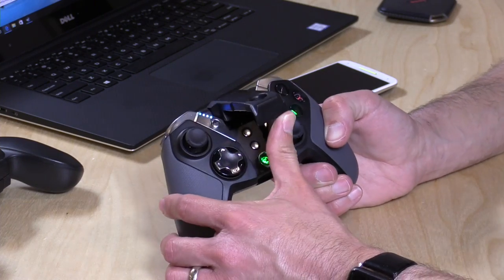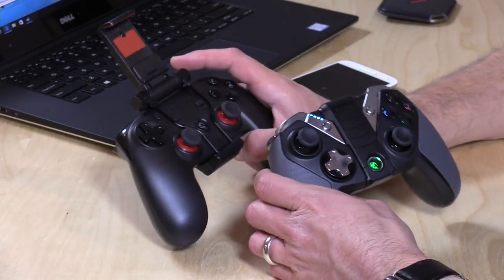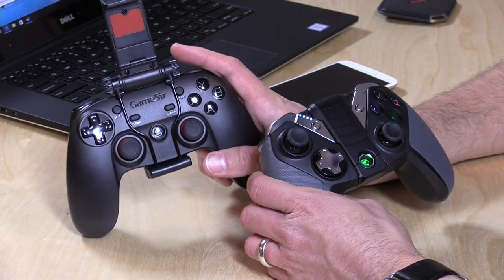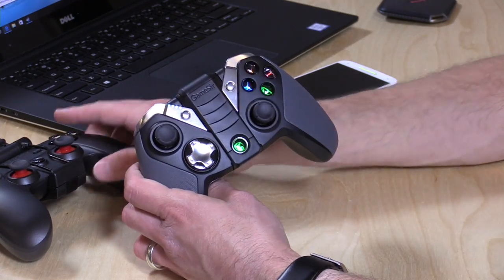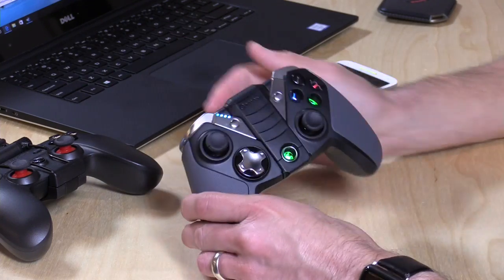Let's take a look at the hardware and see what we get here. This is kind of a sequel to the Gamesir G3S that we looked at just a couple of weeks ago. This has got more of a PlayStation 4 design to it, while the G3S is more inspired by the Xbox controller, so you can take your pick as to what your preferences are.